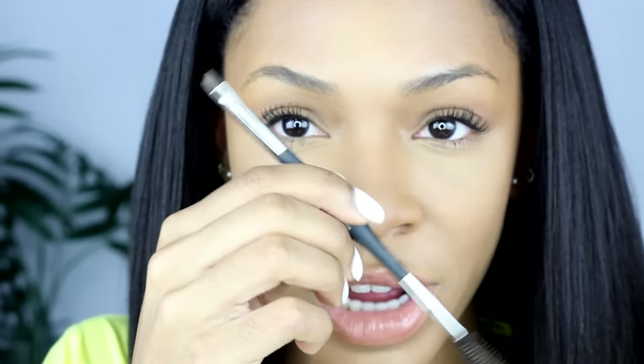First we're going to start off by brushing through our brows with a spoolie. A spoolie looks like this — it's that little squiggly thing at the end of an eyebrow brush. This is an eyebrow brush from ID Cosmetics and I'm just going to be using this to comb through my eyebrows first.